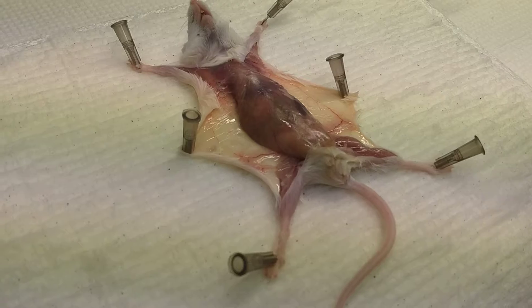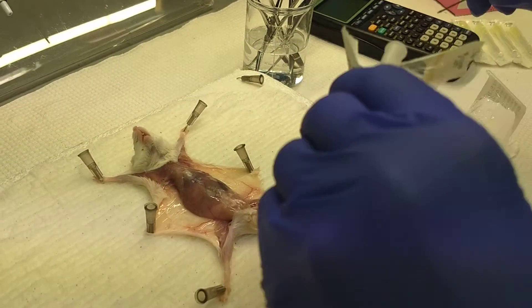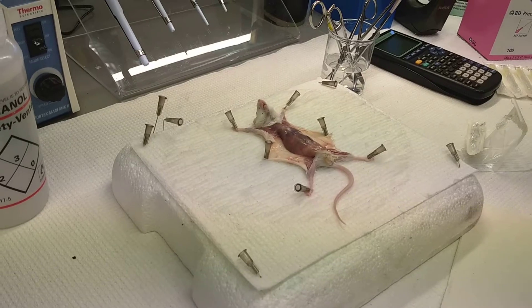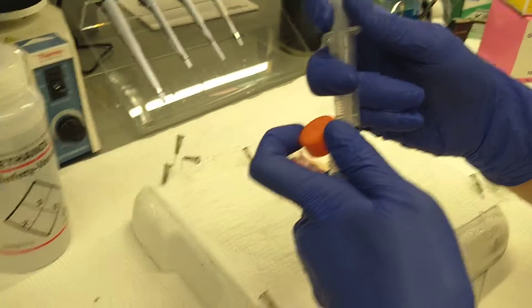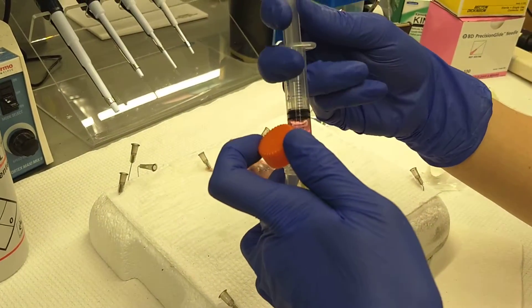Now we're going to take a 15 ml syringe and connect it to a 20 gauge needle. Then take up 5 ml of cold Clicks media — we keep the Clicks on ice to keep it cold.